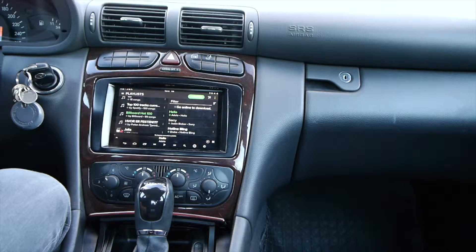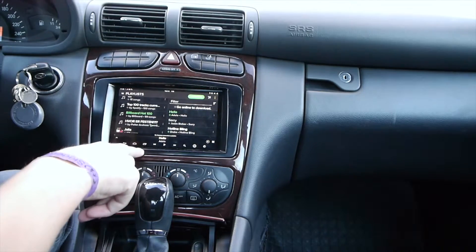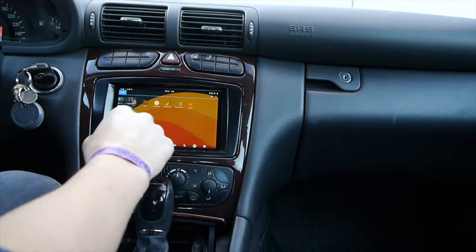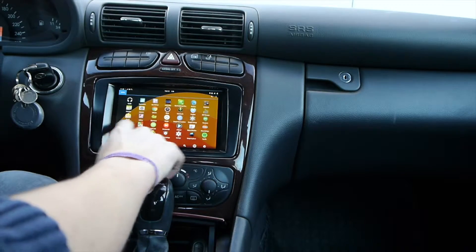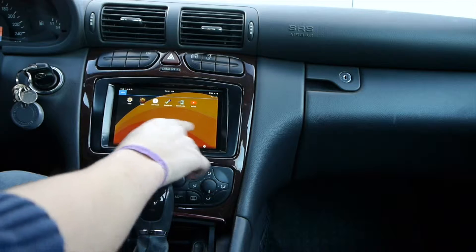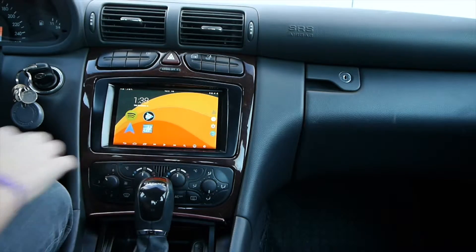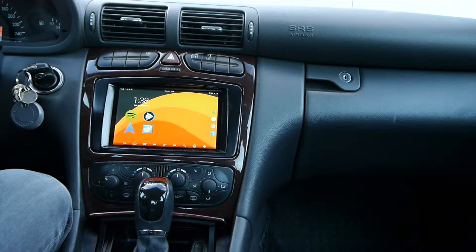Here you can see I'm running Spotify, and I have a lot of other programs as well. The ROM I'm using is called XD Auto. It's a little bit too heavy for the Nexus 2012, but it works pretty well. Some of the features include what you just saw — it wakes up and goes into deep sleep when you turn it off.